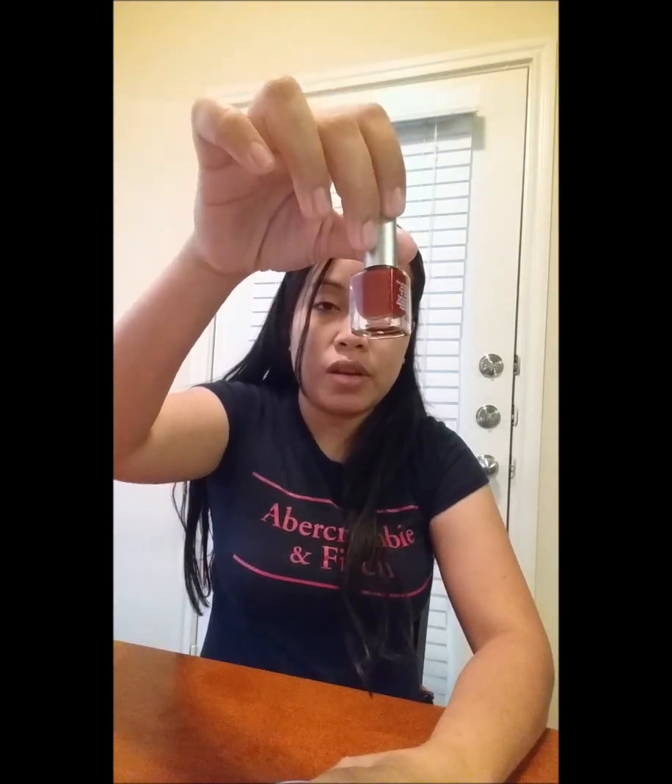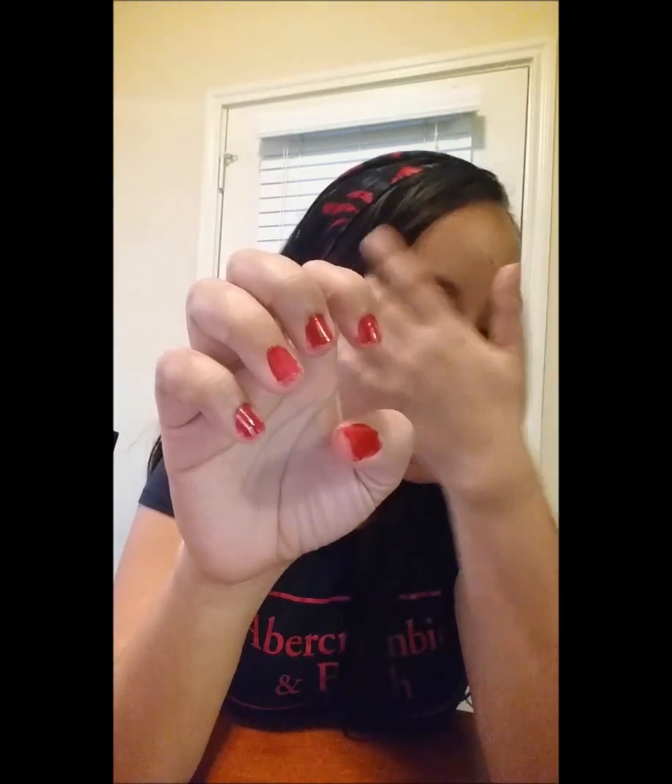So I'm gonna put some nail polish on my nail and let's see how this works. Okay, I'm done putting nail polish on my fingernail. Don't judge me, I know it's not that good, but I'm just gonna try how this thing works.